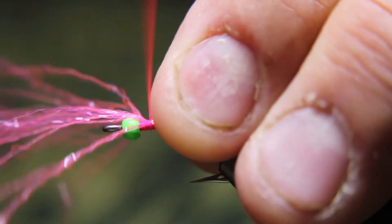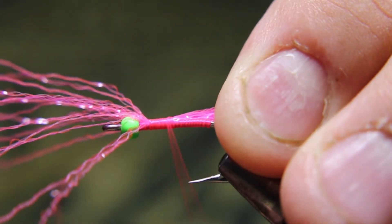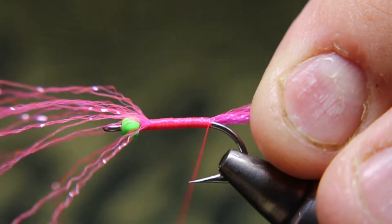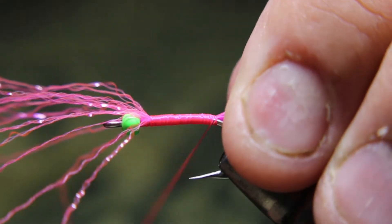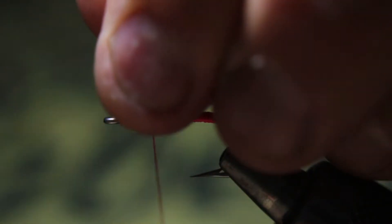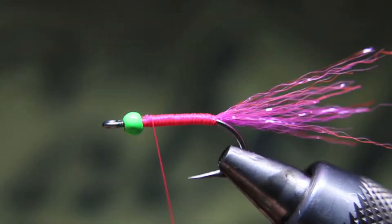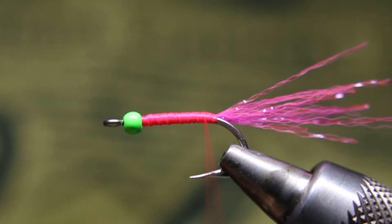I'm going to take about eight or ten strands of flash and tie it on right at the front. I'll flatten my thread out a little to keep it flat, go back to roughly the barb, go under the tail and over the tail at least once, then come all the way back up front. Cut off the excess. It's a simple pattern but it's been an absolute killer.